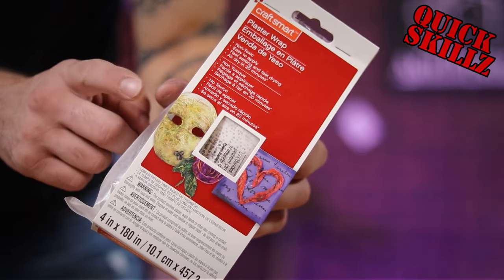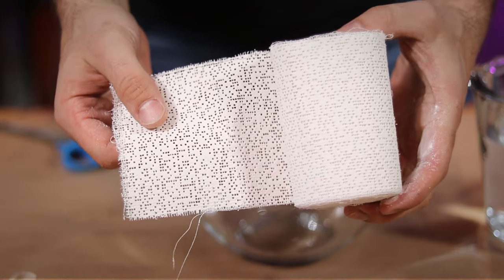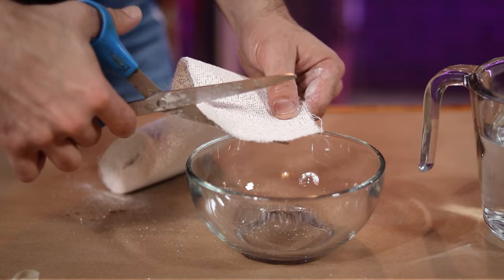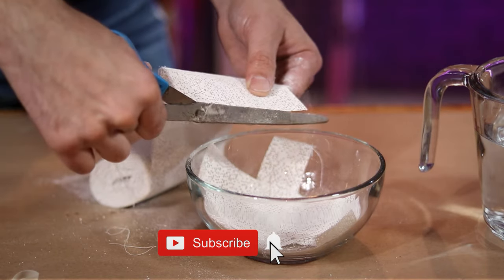For this project, I picked up some of this plaster wrap from my local craft store. You can usually find them in rolls like this for pretty cheap. I went ahead and cut a bunch of small strips ahead of time just to make the application easier later on.